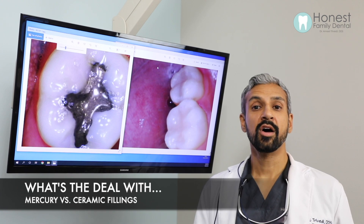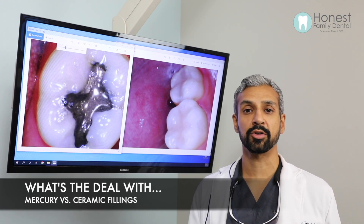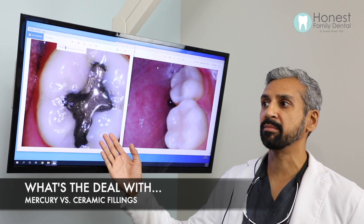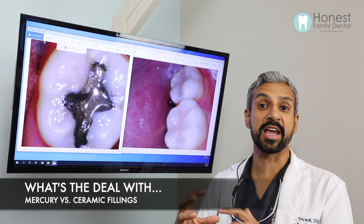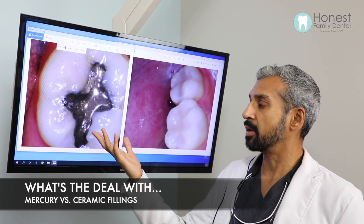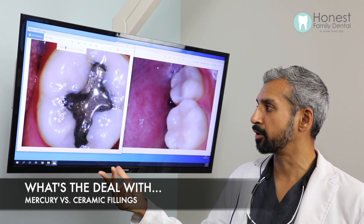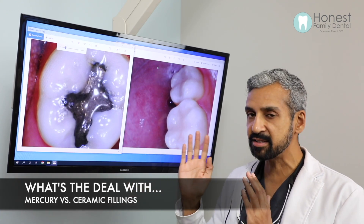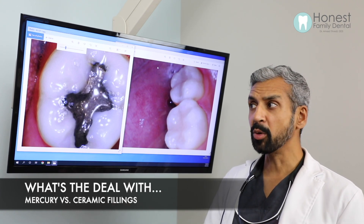So I'm going to answer the question: what is a filling material? There are two types of common filling materials. The old type is known as an amalgam, or mercury amalgam. The word amalgam means multiple different metals smashed together. In this case, metal fillings are made of mercury, tin, silver, and copper — that's what they amalgamate together and fill inside your tooth. That is the older version, and not many dentists place these anymore.